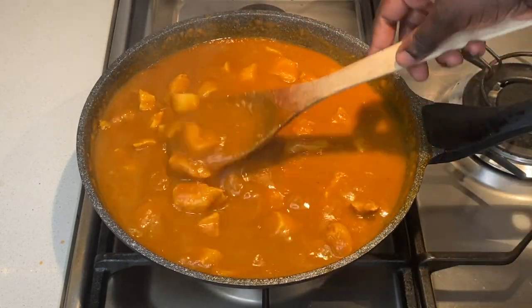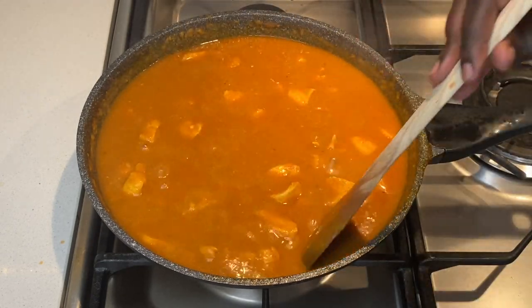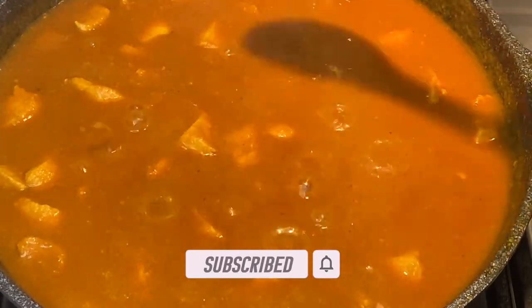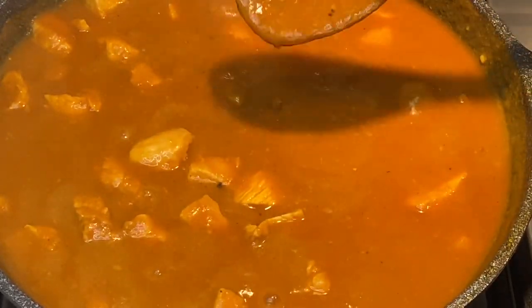Please note that I started with two tablespoons of vegetable stock powder, so I did not add any more salt as the salt was just right. However, you can add salt as per your taste if required.